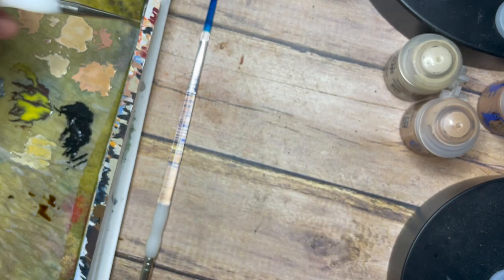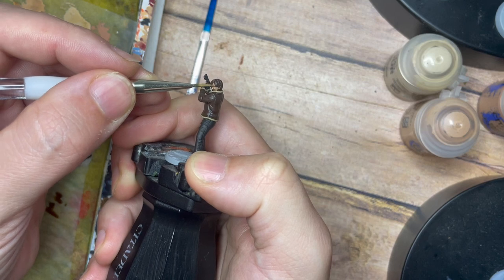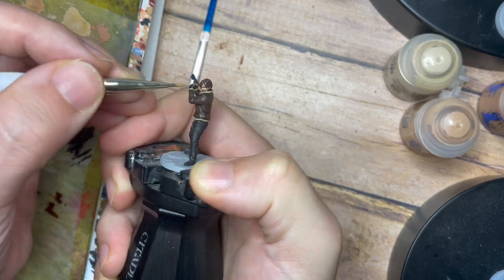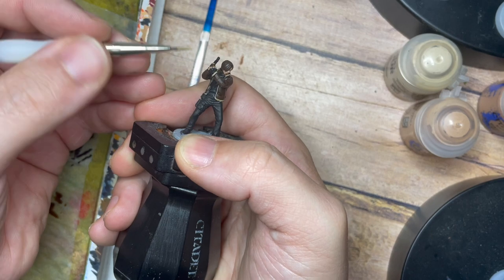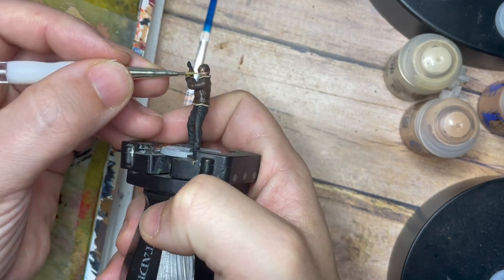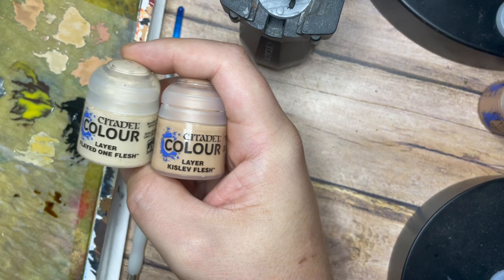Once that's dry, I'm going to use Kislev Flesh on its own with a little bit of water and slowly build that up again — around the nose, forehead, cheekbones, and fingers — controlling where the light source is. By creating thin layers you can go over the skin two, three, or four times to get the vibrancy and blend you're happy with. On a small face like this you don't want to add a big blob of color and lose all the detail, so a thin paint and the very tip of the brush gives you much more control.